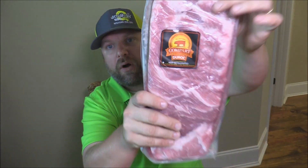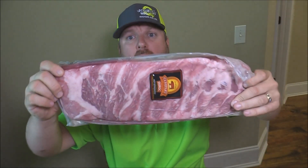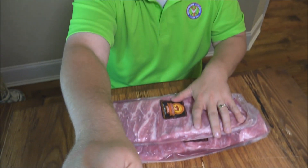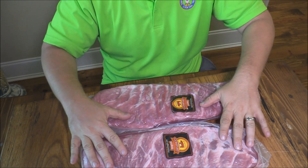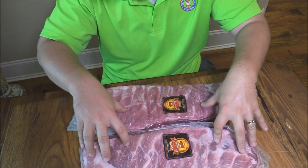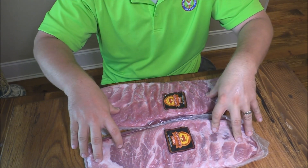These are Compart Duart ribs from Compart Family Farms — the best pork you can get. These are St. Louis style, this is what we'll be cooking, KCBS style ribs. These aren't cheap, that's why we only got two racks here today, but I want to get a little practice in with them before the competition.